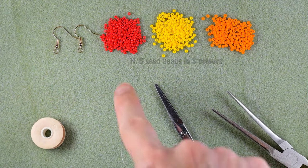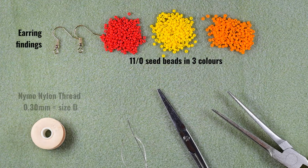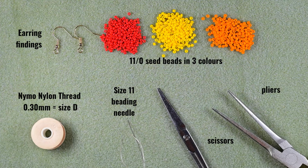What I'm using here are three colors of 11/0 seed beads, earring findings, NYMO nylon thread that is 0.3 millimeters of thickness or size D — you could use other thread of your choice. This is a size 11 beading needle; you could use size 10 or 12 as well, but the smaller sizes are easier to work with. These are scissors and these are pliers.